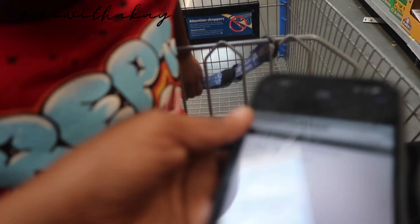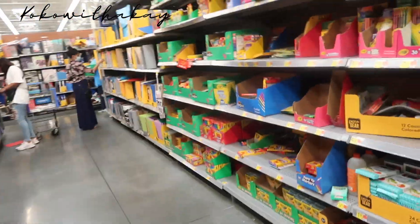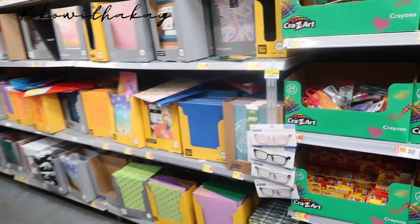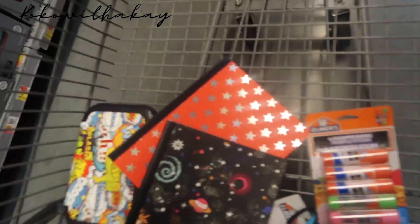He needs primary journals — two of those. I got the one 24-pack for crayons, and all of his friends have to do it too. You need two journals, so we'll find two journals. You do have a lot of friends! Okay, so we got some journals now.